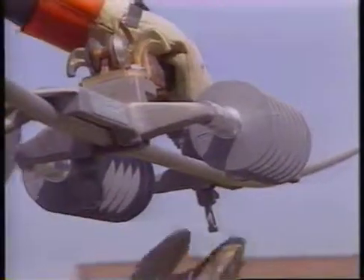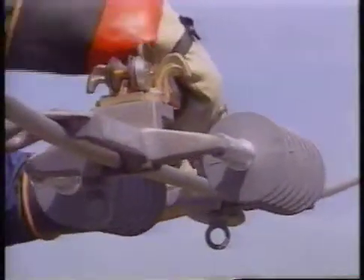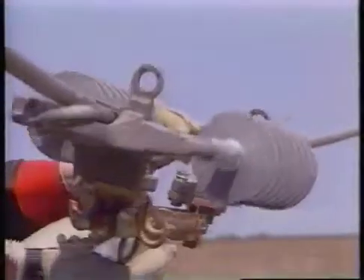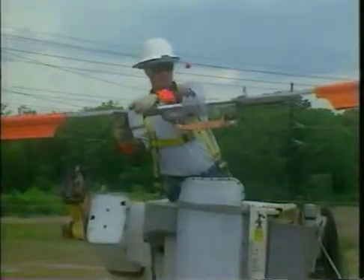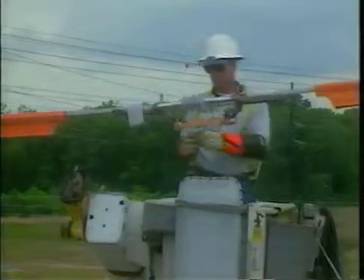The spring-loaded keeper is rotated to the locked closed position. The ILD is then rotated until the S&C Electric blade assembly hangs below the conductor.